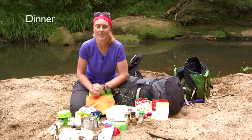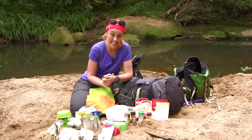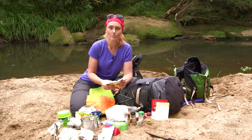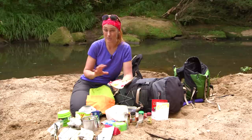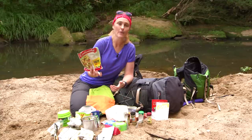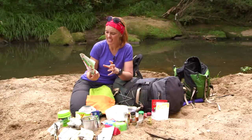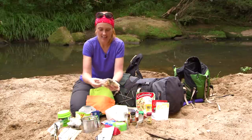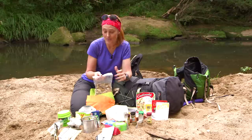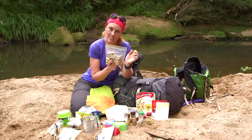Dinner in the bush can be awesome — you can make laksa, all sorts of things. But the easiest thing to do is get the good old bog-standard pasta and sauce. You can buy dehydrated meals at a camping shop for about twelve or thirteen dollars, but you can buy one of these for about three dollars. You want to add a little bit extra to these because the flavors are a little bland. Before you leave home — it's about doing your fussing at home — put your pasta and sauce into a ziploc bag and add extras.